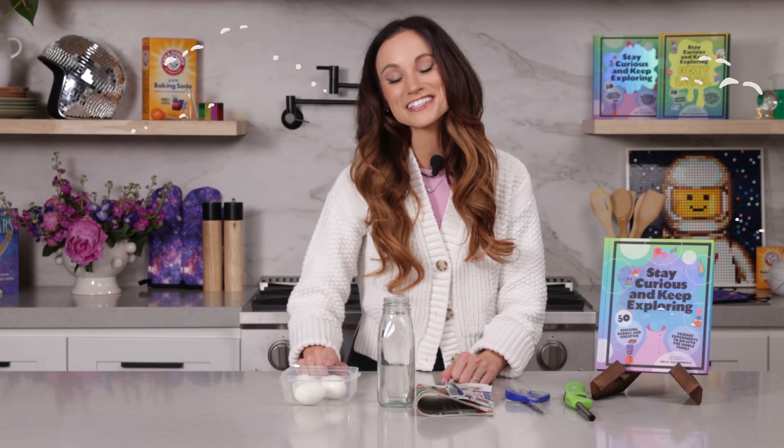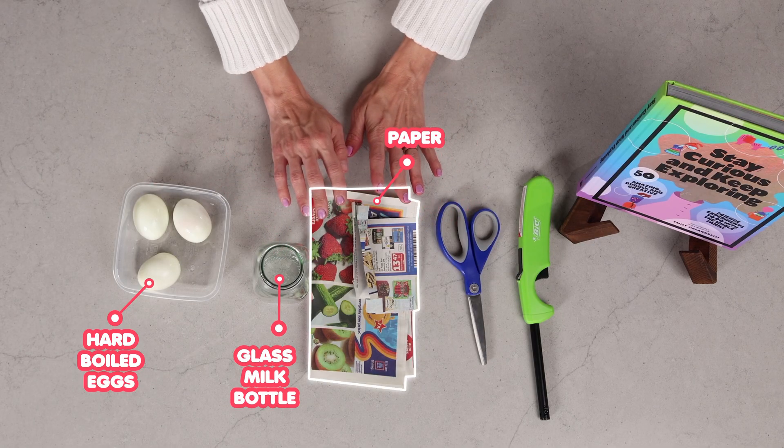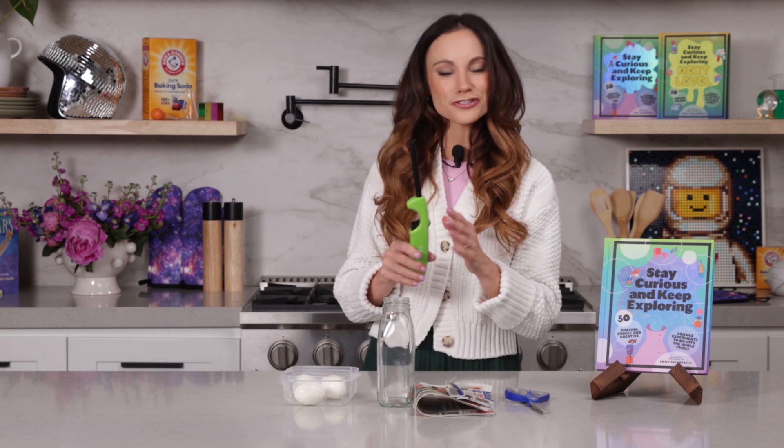For this one, you need some hard-boiled eggs, a glass milk bottle, some coupon paper from the mail, scissors, and a lighter. Parents and adults, because we are using a lighter, make sure we are exercising caution here.